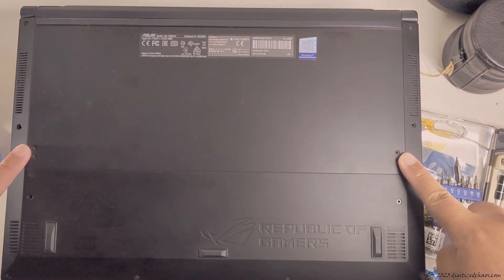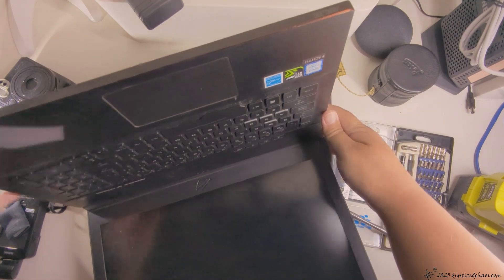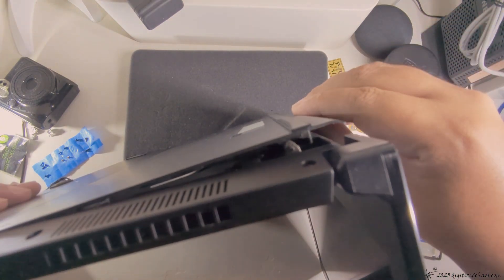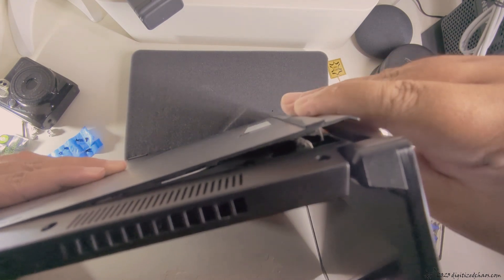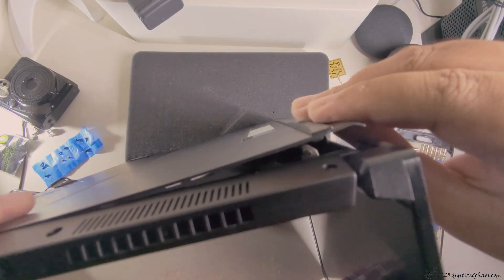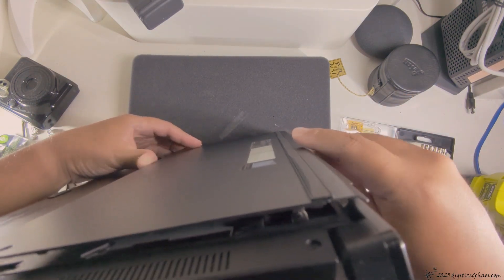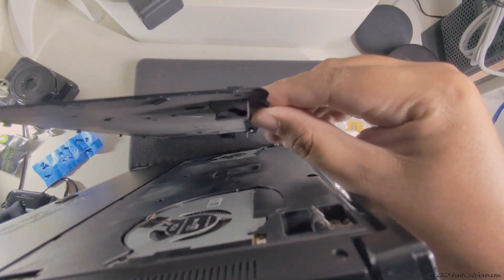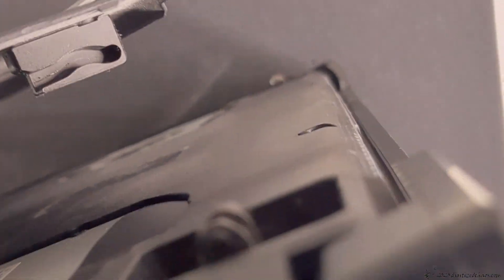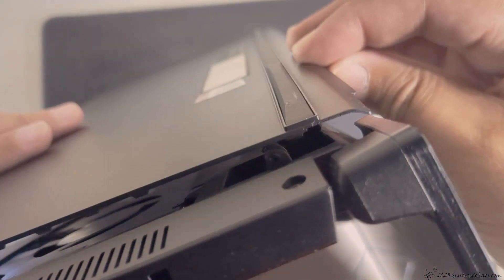Once you remove these four screws, you need to open up the laptop like so, just so that this panel over here gets open. Now you just push this back, pull it — there we go. When you're going to put it back, just do that.